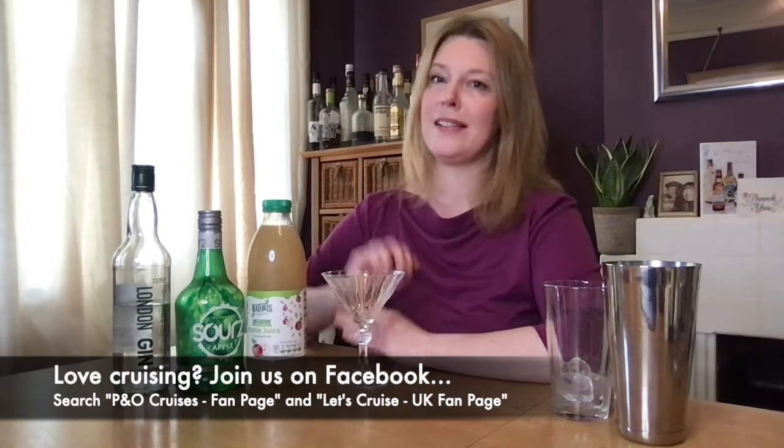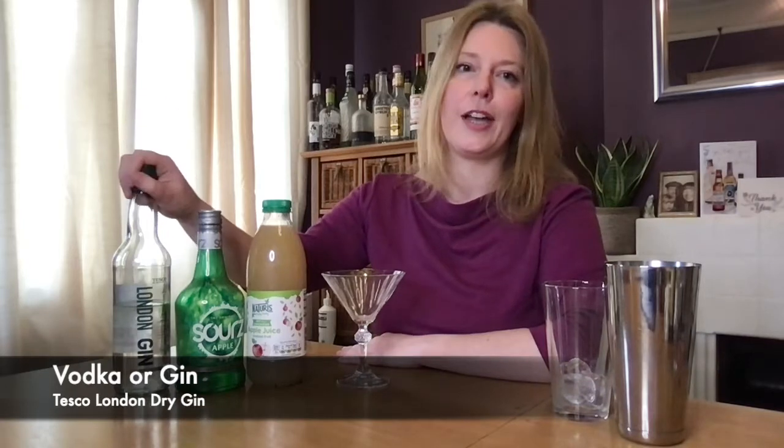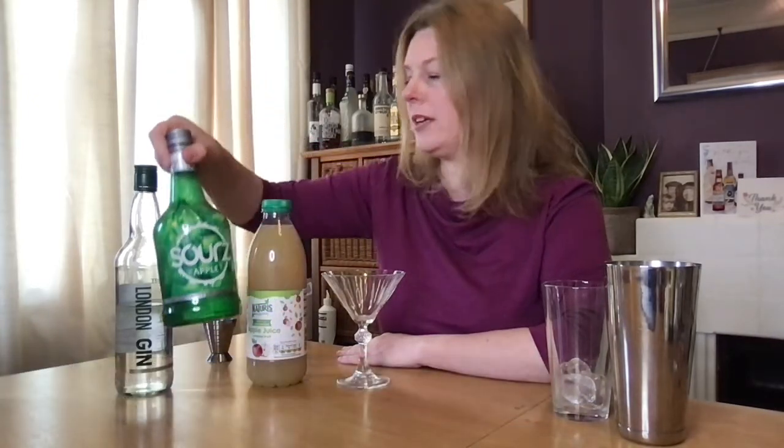Next we have the Appletini — a lovely, clean, refreshing, apple-flavoured martini. This one is requested a lot by members of the cruise group I'm a part of; it's a very popular drink on board P&O Cruises, and this recipe is adapted from theirs. Typically you would use vodka for this one, but I like to use gin — and I've also run out of vodka, so that's why I'm using gin! But it works brilliantly with either. I've got my Tesco London Dry Gin, and you'll need some apple schnapps — Apple Sours is one brand you usually find in the supermarkets. Really good one to use; great apple flavour, it's like apple sweets. Lovely. And you'll need some apple juice as well — so those are the three ingredients. Really lovely easy one, but we're going to shake this one. We've got a shaker with some ice in here.